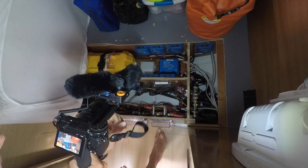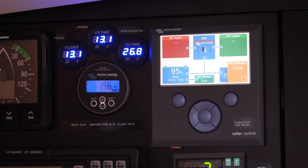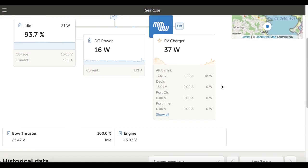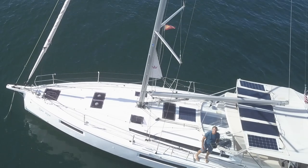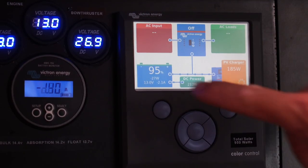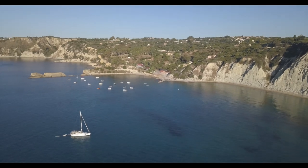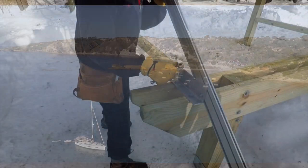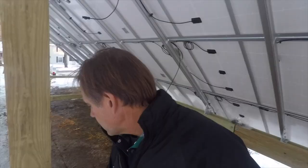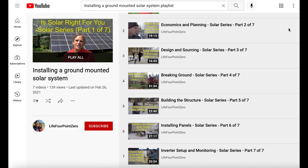That wraps up part one of this two-part series on battery charging and energy management. In part two, we'll walk through the important energy monitoring devices that help you keep tabs on how much power is generated and consumed. I'll walk you through the devices installed on board Sea Roads and used for several seasons, including their installation and wiring. If you're interested in solar power at your home or business, check out my seven-part series on designing and building a land-based 10-kilowatt solar array.